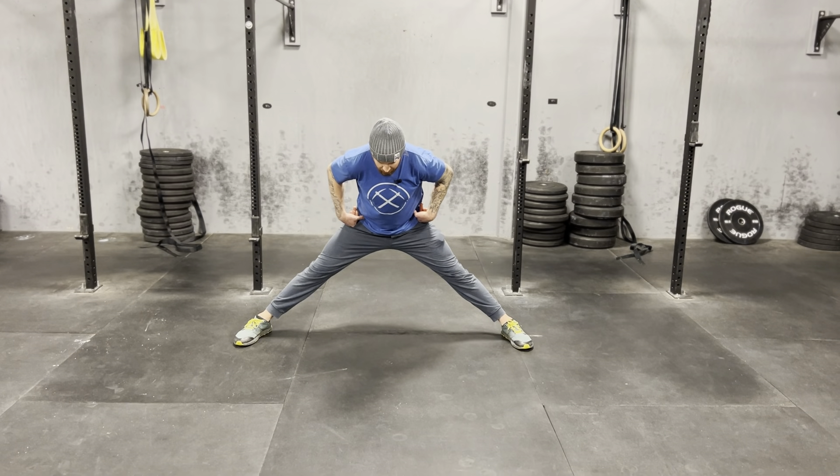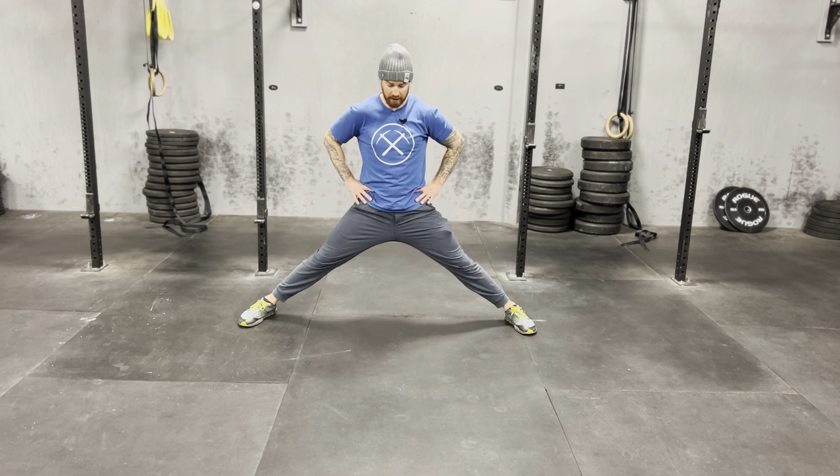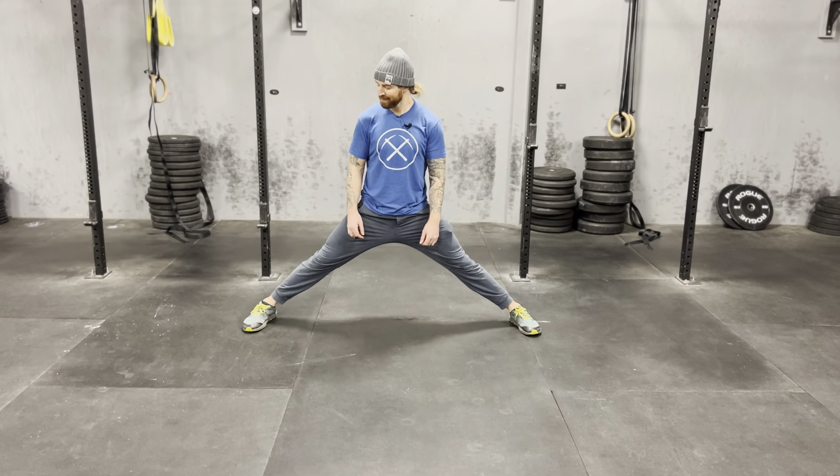Middle split isometric hold. I'm going as far into a middle split as I can while still feeling a stretch in the groin, no pinch in the outside of the hips. If you're getting pinchy, you can drive back, but you don't want the stretch to go to the hamstrings. Our goal is to keep the tailbone under and find a stretch in the groin.